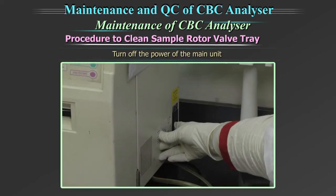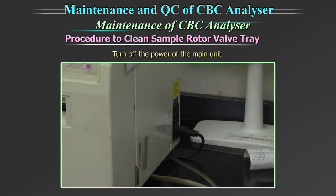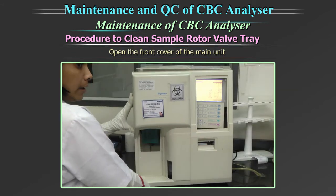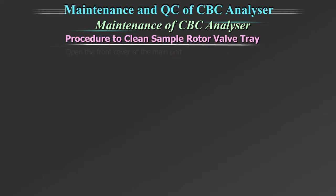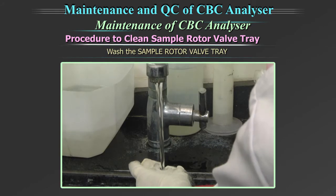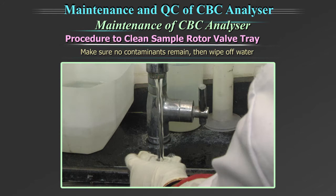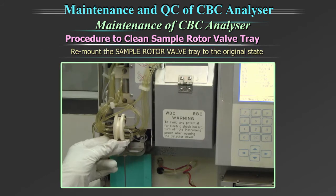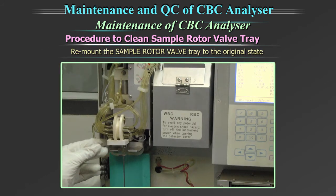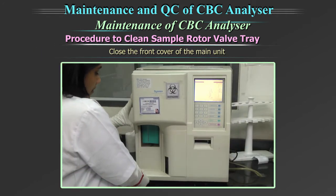Turn off the power of the main unit and wait approximately 30 seconds. Open the front cover of the main unit. Remove the sample rotor valve tray. Wash the sample rotor valve tray using tap water. Make sure no contaminants remain. Then wipe off the water. Remount the sample rotor valve tray to the original state. Close the front cover of the main unit.